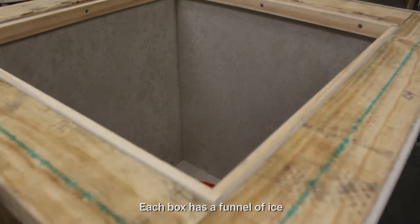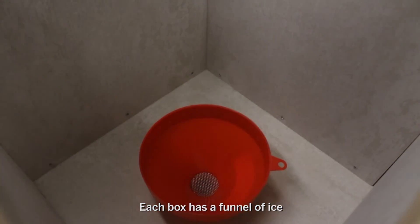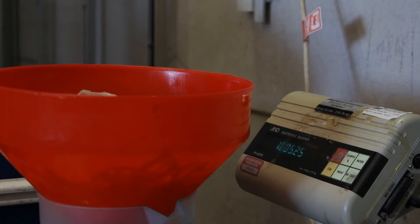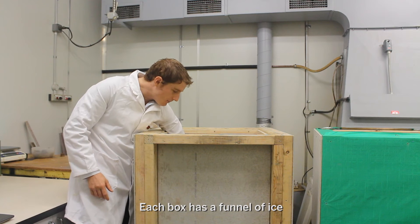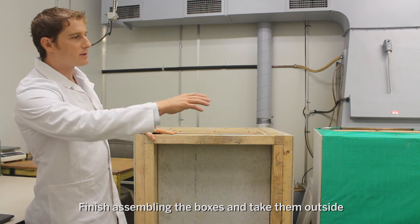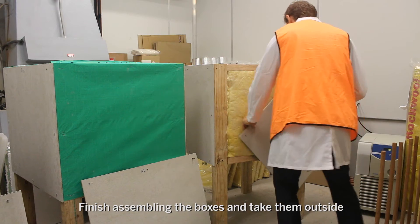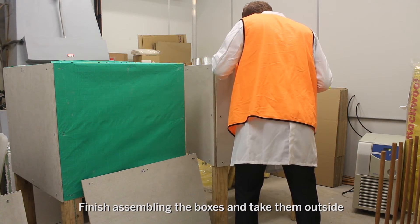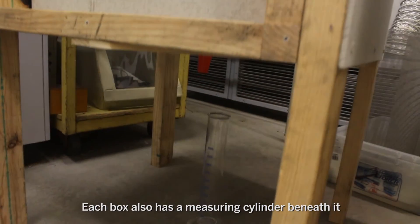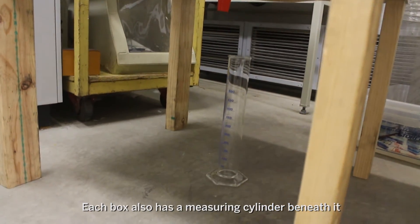In each of the boxes we have a funnel. We're going to fill each funnel with exactly the same quantity of ice, place each funnel back in each of the boxes, take the three boxes outside in full sunshine, put the lids back on, put the cladding back on, and measure the rate at which the ice melts and the water collects in the measuring cylinder below.